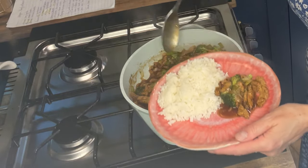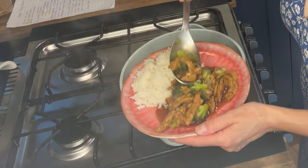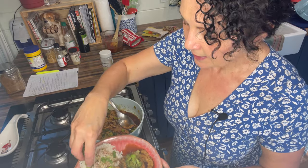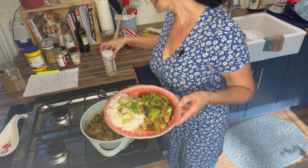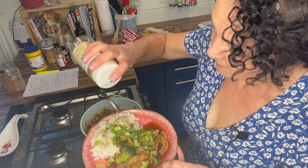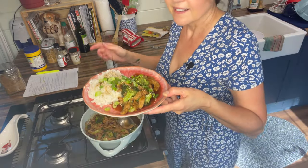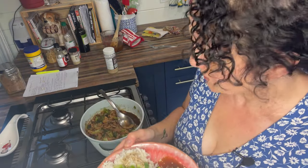I've got some rice here and we're just going to plate this up because I'm hungry. I'm going to put some of the green parts of the green onions on here, and we are going to add some toasted sesame seeds as a garnish. That smells good and it looks good — so let's give it a taste!